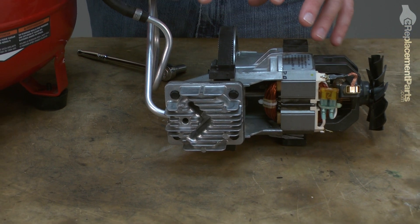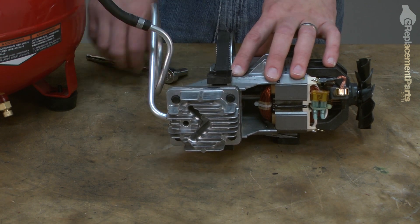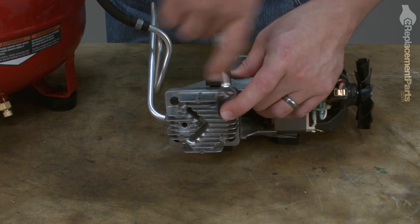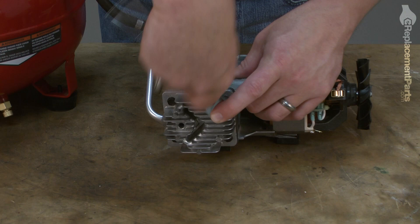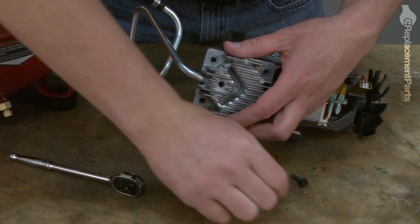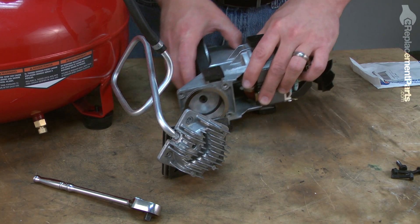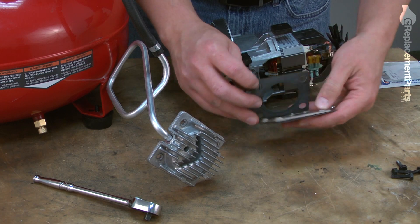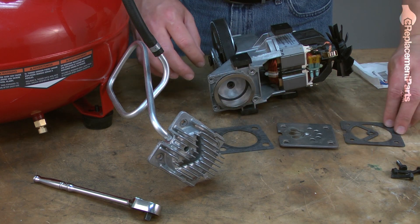Now that I have the pump assembly removed from the rest of the compressor, the next step is to remove the head bolts. With the bolts removed, now I can go ahead and separate the components of the pump. There's our cylinder gasket, the valve plate, and the head gasket.